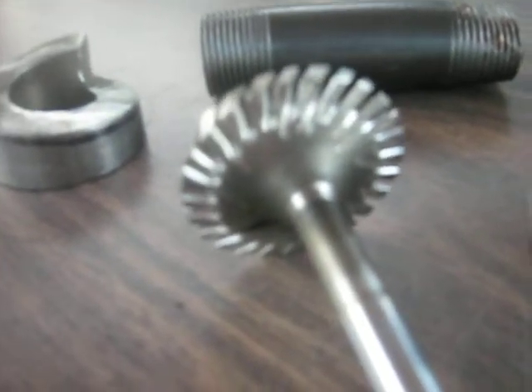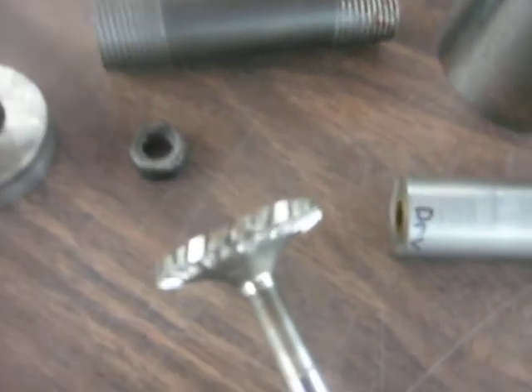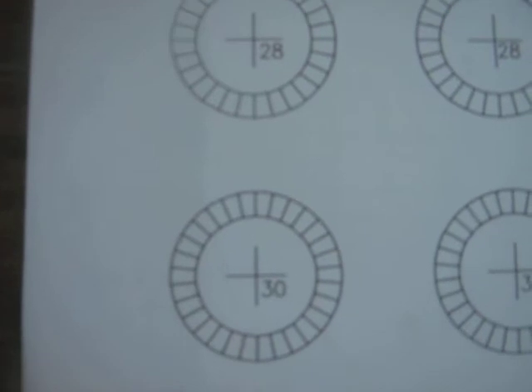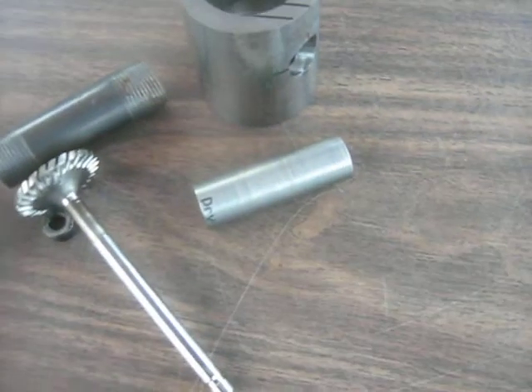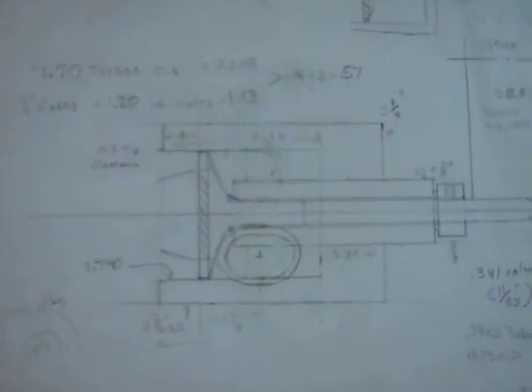I made it basically using a lathe to cut it down square, and then using a Dremel, cutting it by hand. I drew up CAD templates of various numbers of fins and then chose the 26-fin one, glued that on the back end and used that as my guide to machine it.